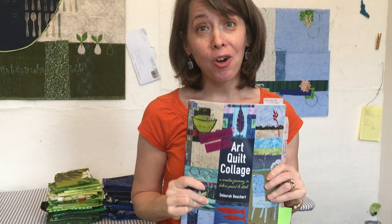Hey, it's Deborah Boschert. I have been out teaching and talking about my new book, Art Quilt Collage, and I'm hearing lots of really wonderful compliments about how accessible it is and how it's really helping people on their creative journey. So I'm really excited about that and thank you so much.